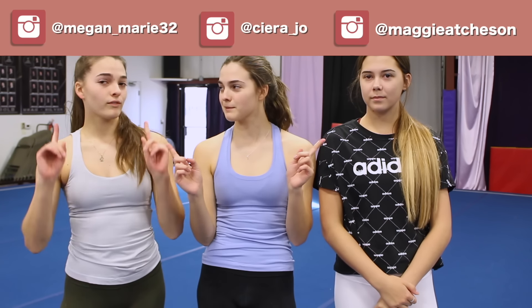Make sure you subscribe to stay tuned, follow us on social media, and we'll see you guys next Tuesday. Bye!